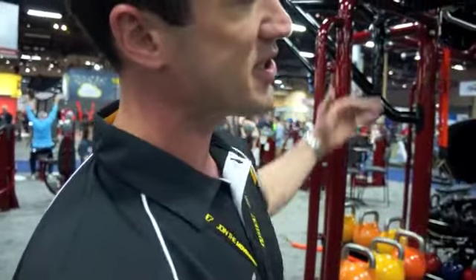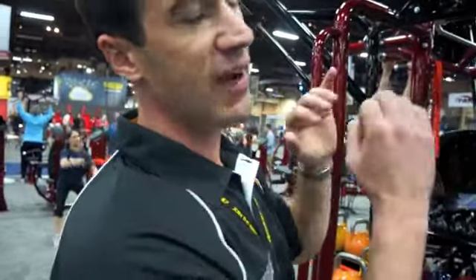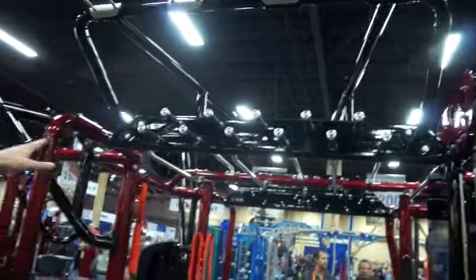You'll see things like the monkey bars going across the middle — pretty common with a lot of these functional cages. But something we created here is essentially a fixed pegboard. We're going to have two options: a traditional pegboard where those pegs will be removable, and then you'll just have two to traverse across.